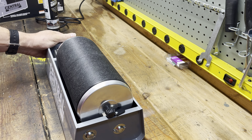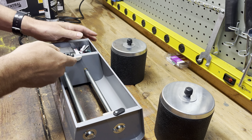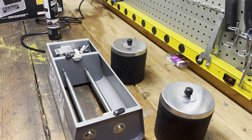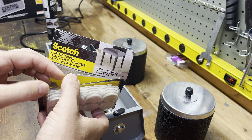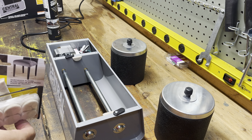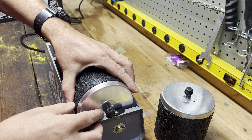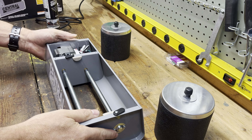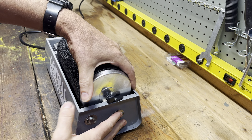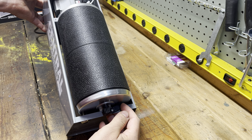Another important mod: I added felt strips here on the barrel contact points. You can pick these up pretty cheap - I got a pack of 32 for about three bucks on Amazon. I cut them and stuck them where the tension of the barrel is going to cause the most wear. If the belt does wear out before you catch it, these felt strips will kick in as a backup.